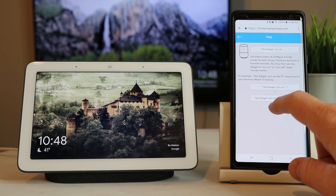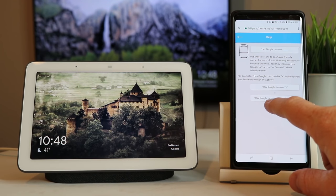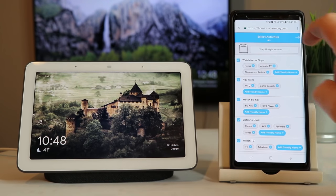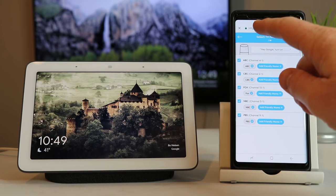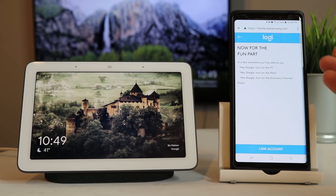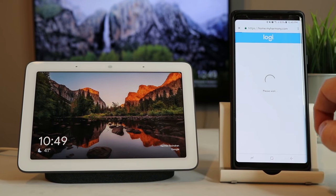It also talks about the favorite channels. So if I set up favorite channels, I can activate the Google Home and say 'turn on Discovery Channel' and it would switch that over on my TV. We go back and select next. Here we can add a friendly name to the actual channel, and I've selected all the channels to add them to my Google Home. Now here are some of the commands — you can say 'turn on the TV', 'turn on whatever activity name', or 'turn on the channel name'. So let's link the account.